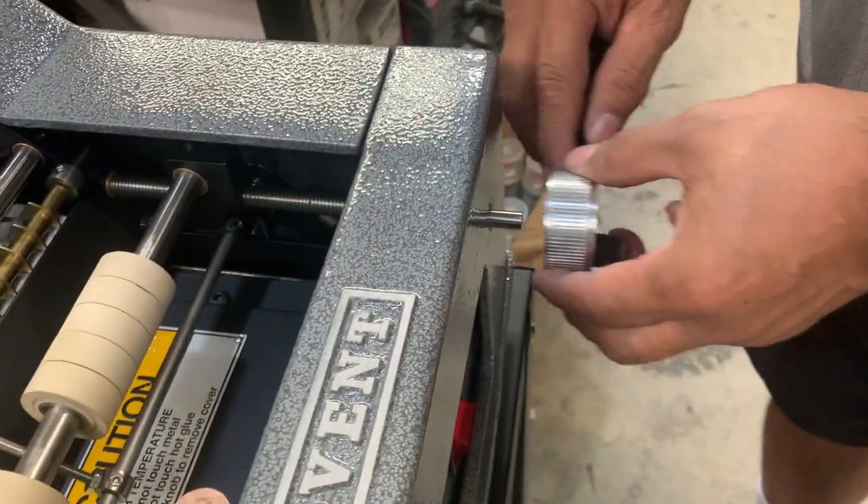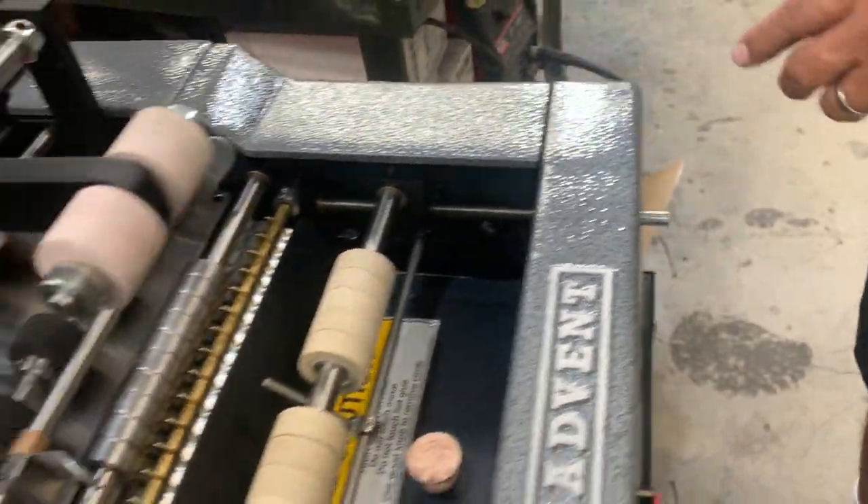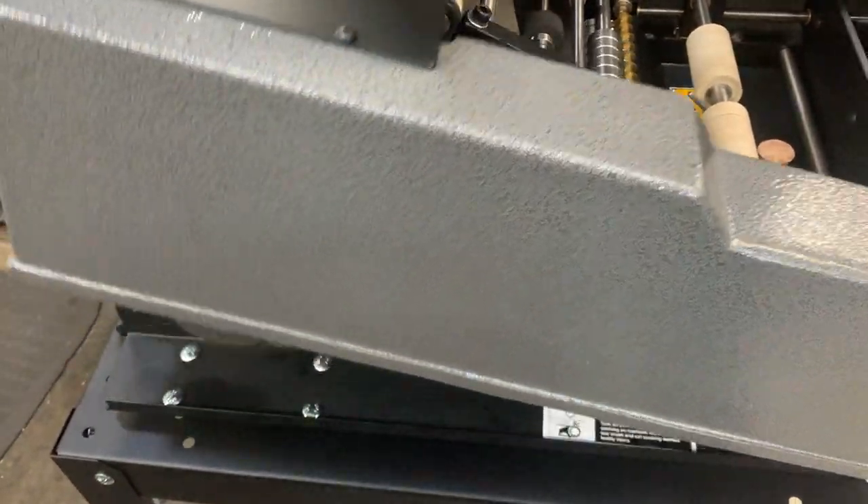Take the set screw, loosen it, and take that off. Then pick up on the front cover, pick up your arm, take this off, and move it to the side.